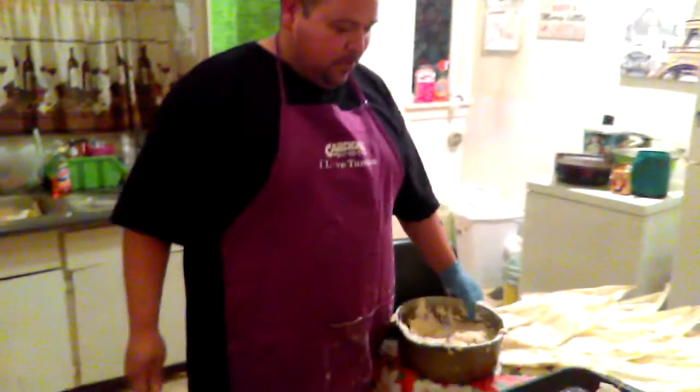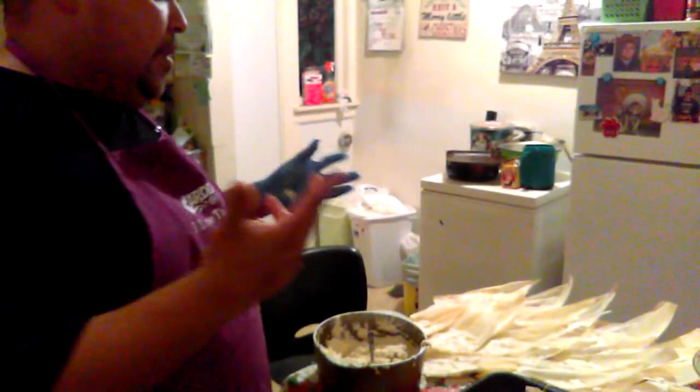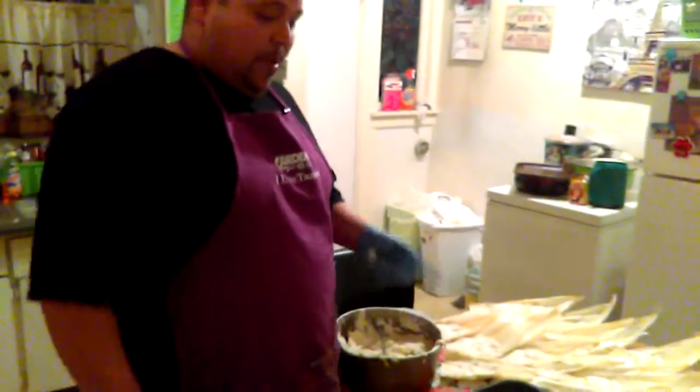Hey, what's up everybody, welcome back to my channel. Today I'm just giving you guys a quick review of how to make a tamale. Tomorrow I'll be sharing a video of me grubbing on them. I'm gonna make green bell pepper and cheese, and I got chicken going right here.